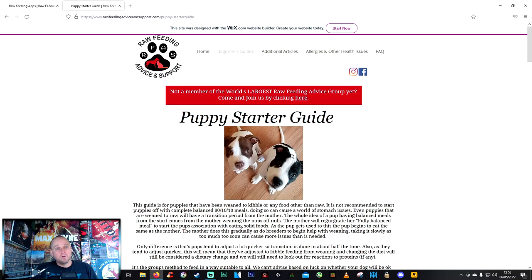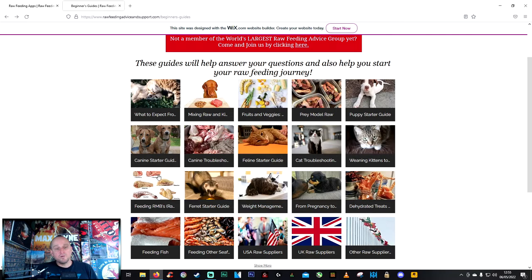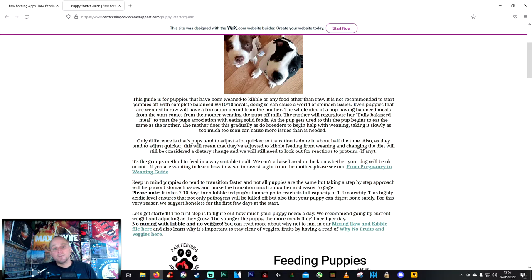The next link in the description is a Facebook group for raw feeding advice and support. They've got loads of different stuff — it can feel overwhelming, but just relax. If you're starting out with a puppy, go to the puppy starter guide. This guide is for puppies that have been weaned to kibble or any food other than raw, which is what you'll have coming from the breeder.